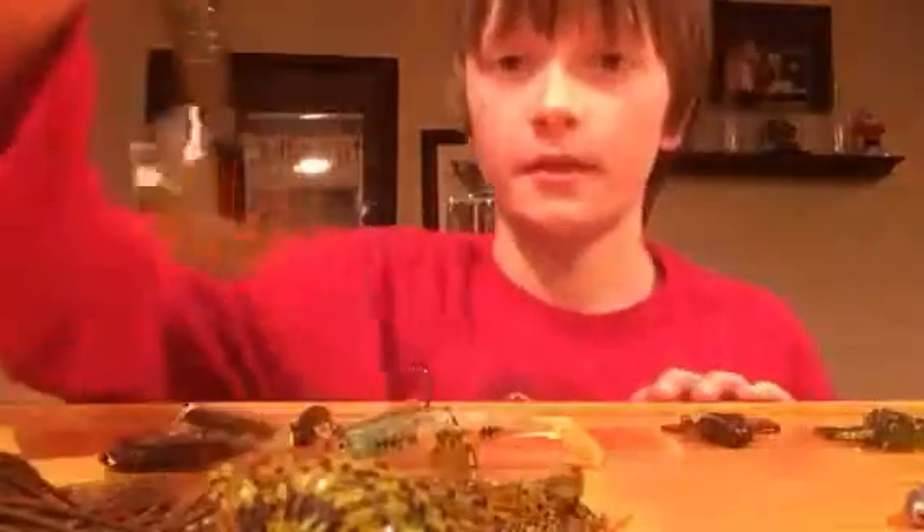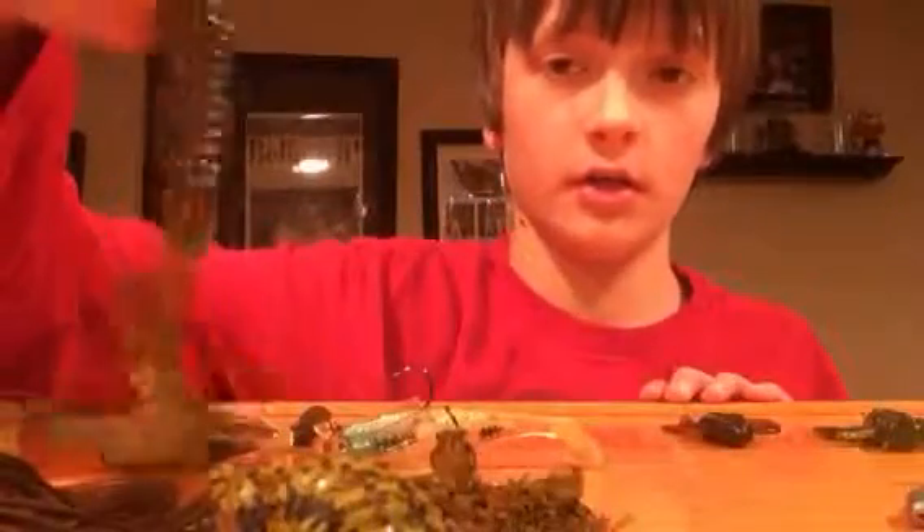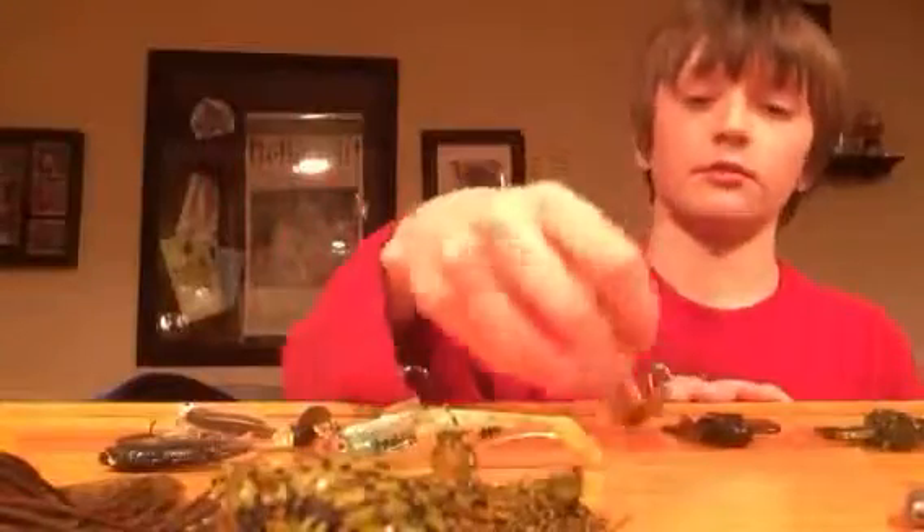I did forget one soft plastic bait, and that is this — it is a Rage Grub, it's got a very big tail. So I'll put that on there.